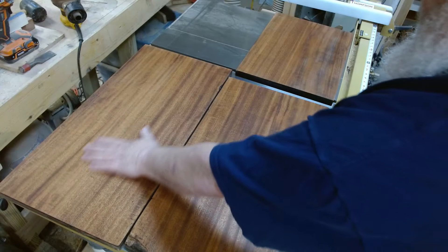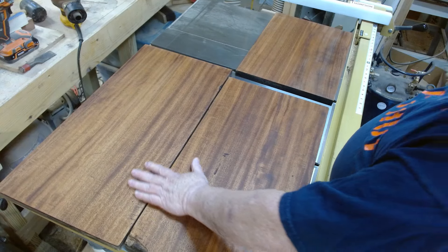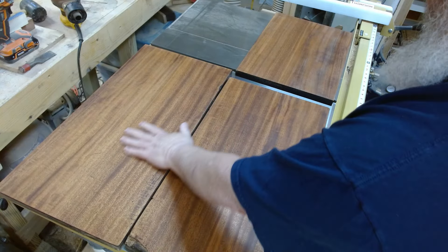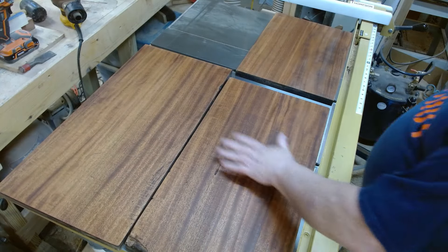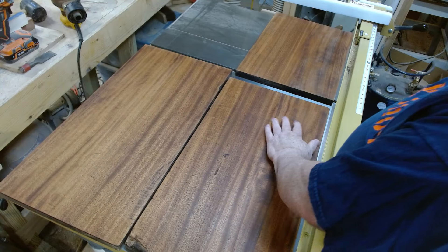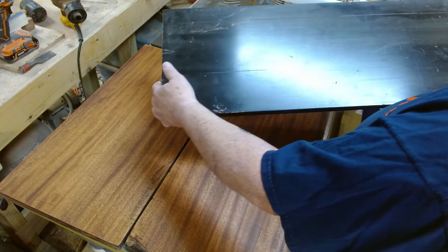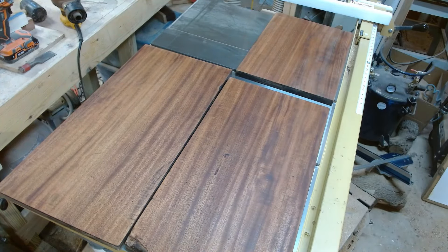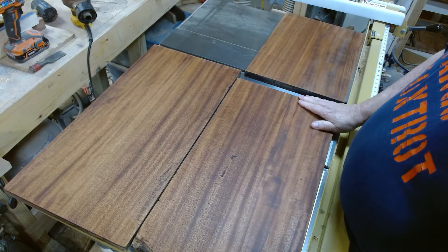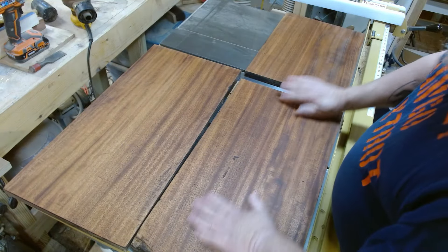I'm going to be using these oak panels. They were salvaged from an old player piano built in 1936, and I have stripped the finish off of them. They are oak panels with mahogany veneer, and somebody had covered them with this ugly black paint. So I stripped all the paint off, sanded them down, and I have one coat of wipe-on poly on them just to protect them.